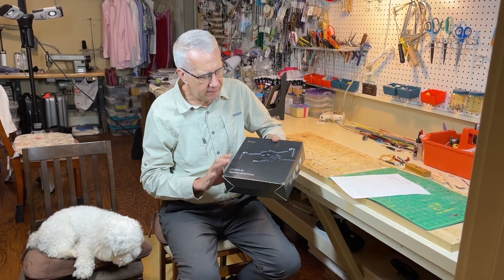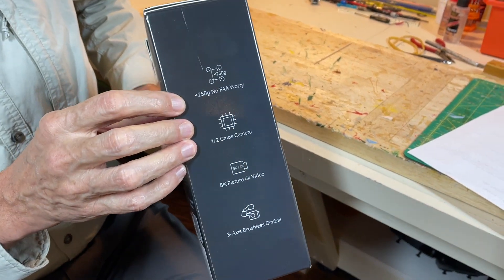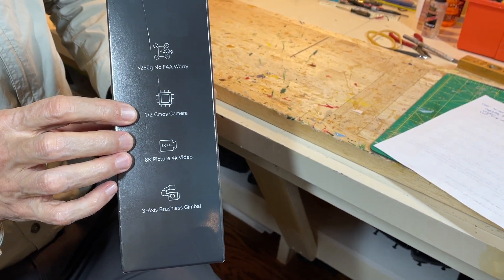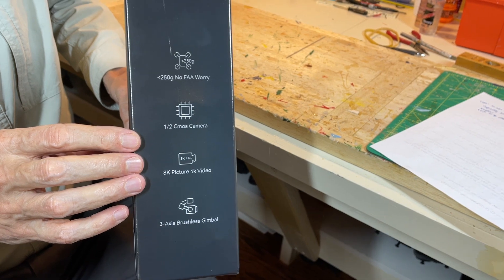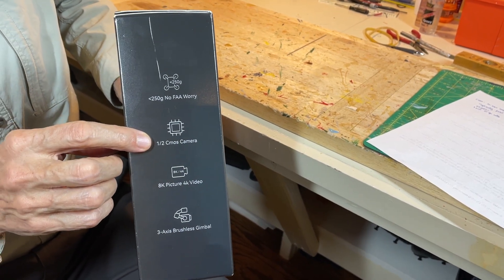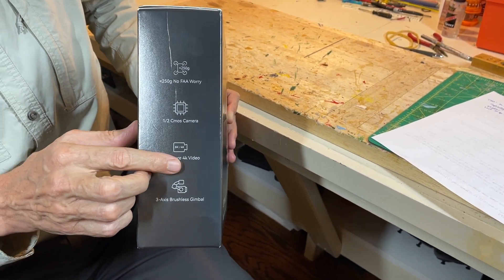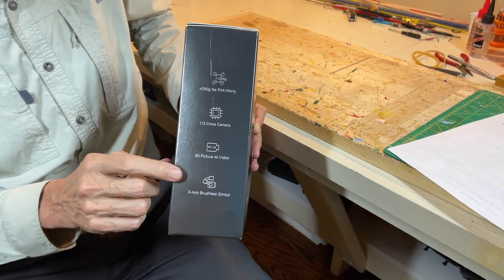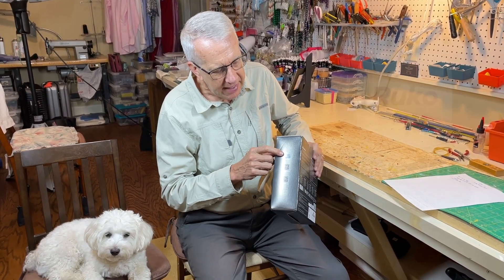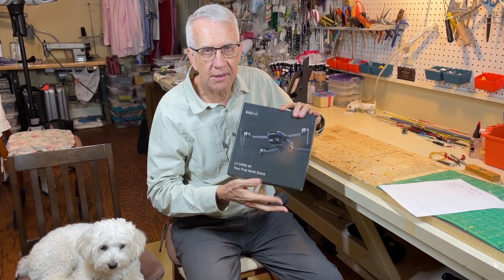I always like to take a look at the box — very nice presentation. Some features on here: they mention it's below 250 grams, so no FAA worry — no remote ID or registration needed. It's got a CMOS camera — CMOS stands for Complementary Metal Oxide Semiconductor — a very advanced camera that gives a more impressive picture, especially at distance and in different light conditions. 8K picture, 4K at 30 frames per second video, and a 3-axis brushless gimbal for stabilized pictures. Also QR codes to get the app needed to use with your smartphone.